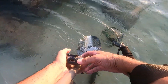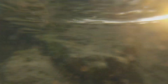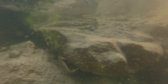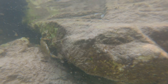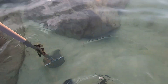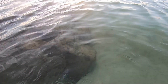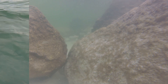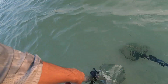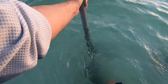Oh hey, look at there — there's a crab! I'm going to set this down right there. Look at the fish — I think that was a can.